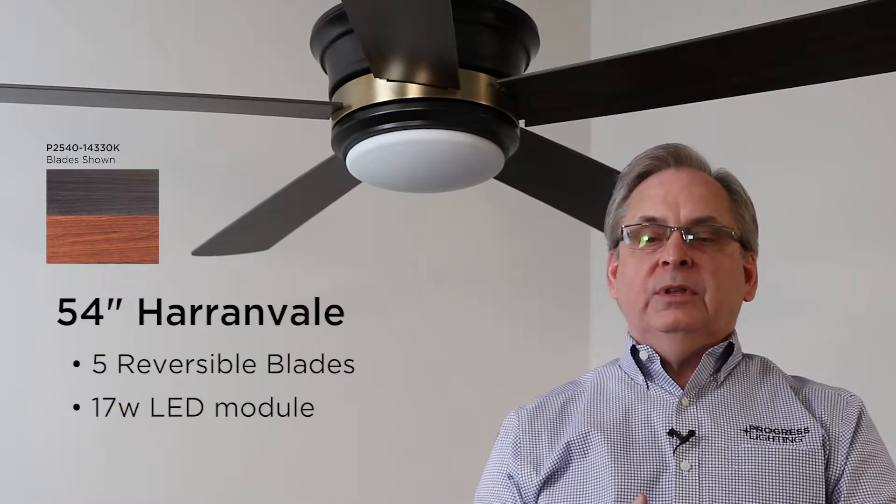It comes with a 17-watt LED module that's 3000 Kelvin, 90 CRI, and dimmable.